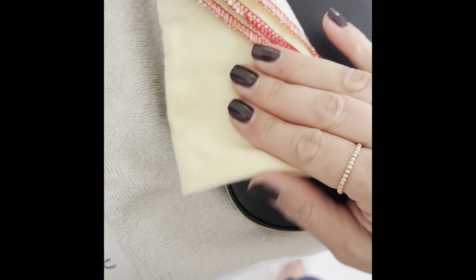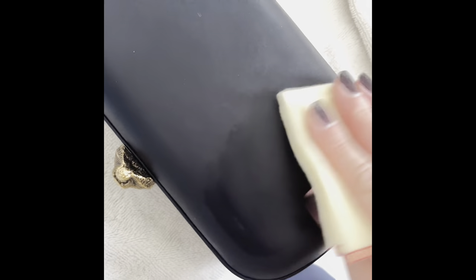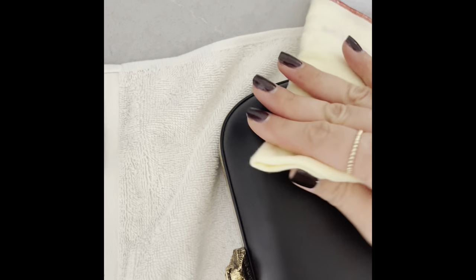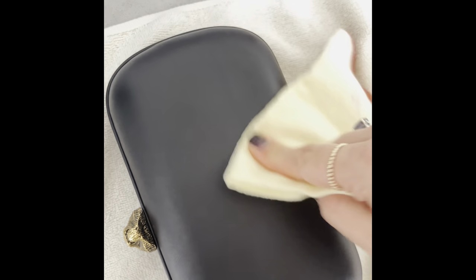I want to distribute the conditioner evenly and in the smallest quantity because I don't know how the leather will react — this is my first time applying conditioner to this bag. I want to make sure it's not going to cause more harm than good, so go in slowly. I'm massaging the conditioner in with the cloth using the same circular motion, swiping and massaging out the dents.